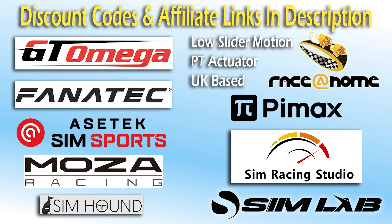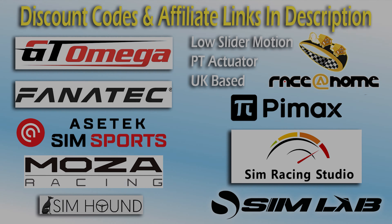Check the description for discount codes. This product has been out for a little while but I've only just got around to getting one in for review — the C5 bundle from Camas. I did review their C15 wheelbase and wheel, must be over a year, maybe two years ago now.